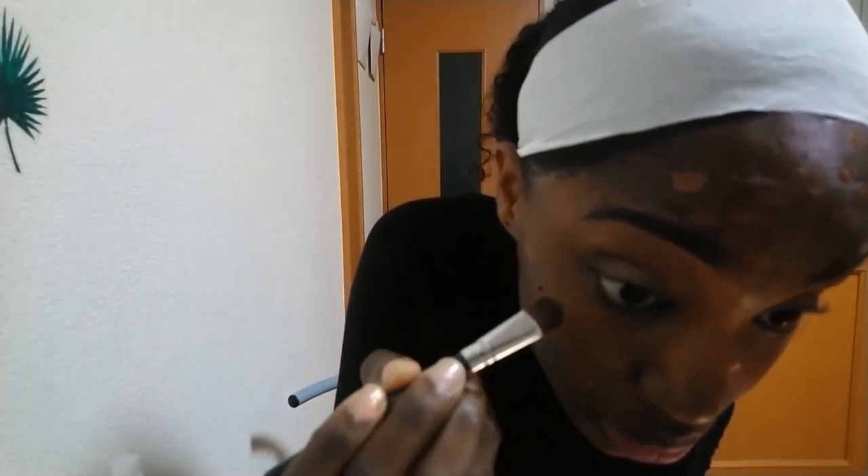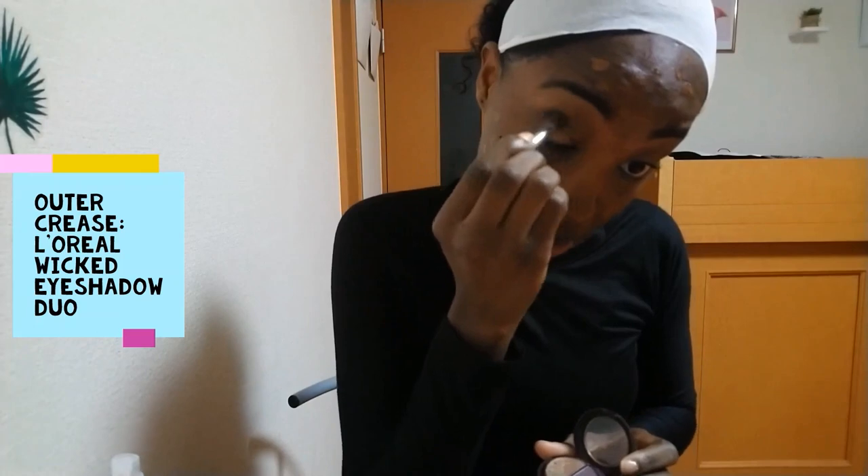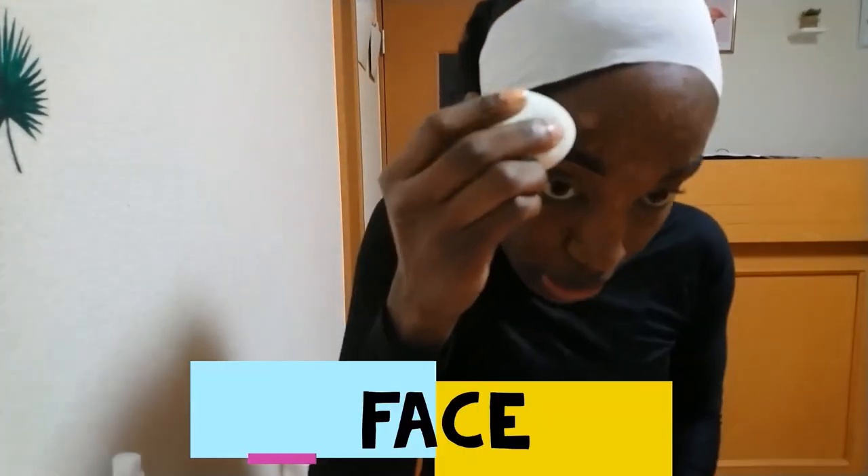For my outer crease area I'm using my L'Oreal eyeshadow duo in Wicked — it's a purple color. Guys, this product has been discontinued for ages. I don't know why I'm still using it, but I'm pretty sure this might be the last one out there. I like it so I'm gonna use it.